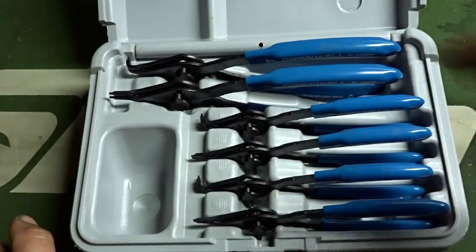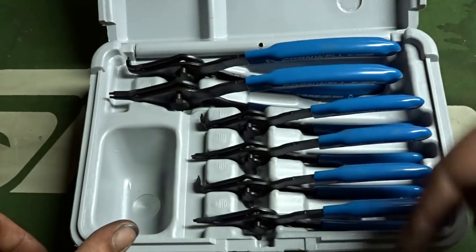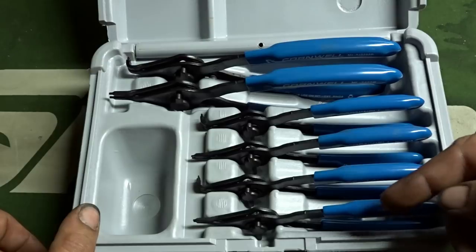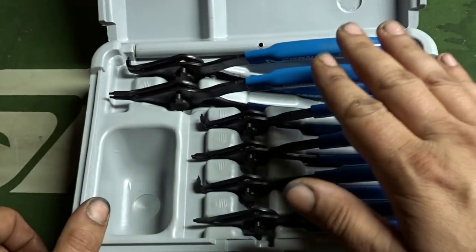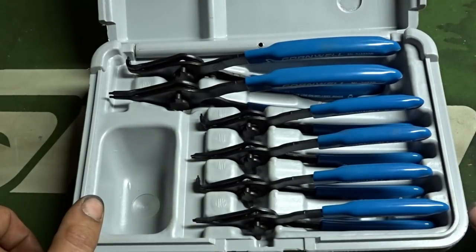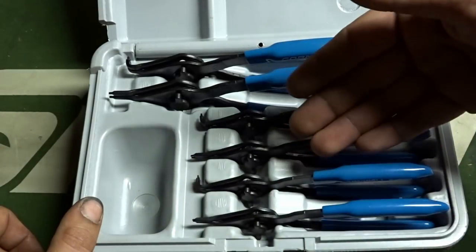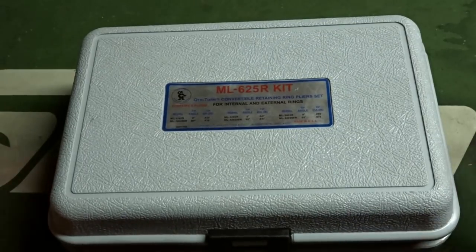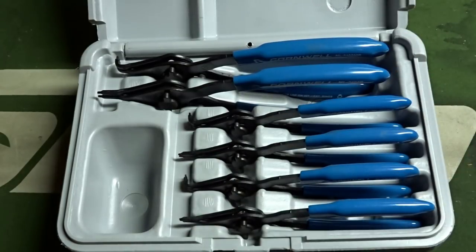I'll take you over to the Amazon store and show you similar products for a fraction of the cost that come with more snap ring pliers, more angle choices, or cheaper cost but still good quality. Amazon Prime means fast shipping, so that works out great. Dislikes with the Cornwell set would be the amount of pliers and variances you get for the price. This kit goes for about $125 currently, and you can get a 12-piece set from Lang for $75 — we'll look at that on the computer.